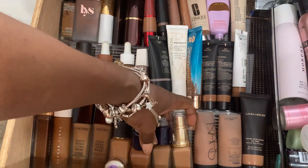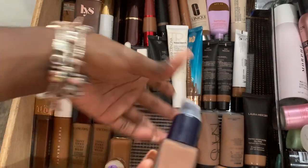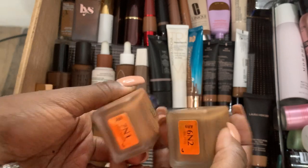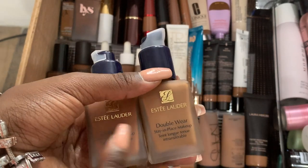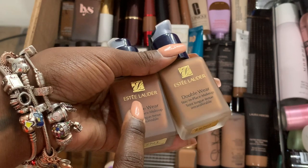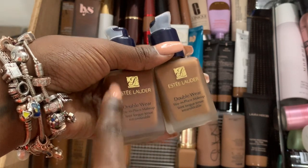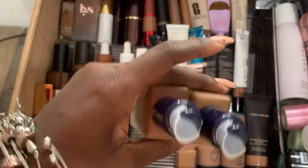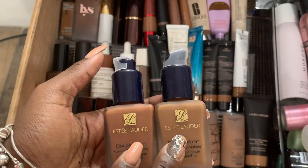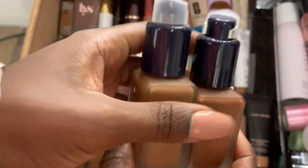I have Estee Lauder samples, plus I have Estee Lauder in 7N1 and 6N2. I have two 6N2 open because I was traveling with one and had one at home and didn't realize I had two. Best foundation ever — it's a reason why this is a legacy brand. 7N1 is a little dark, so normally I'll do my whole face with 6N2, and if I want a bronzer look, I put 7N1 around the edges. Very nice — lightweight, medium to full coverage, definitely buildable. It stays in place. I wore this in Vegas and in the Middle East and it worked perfectly.